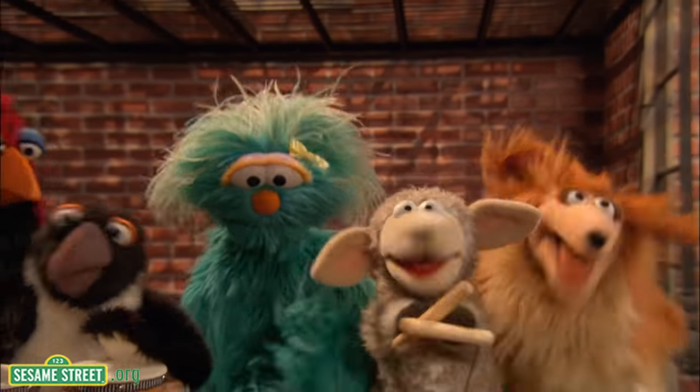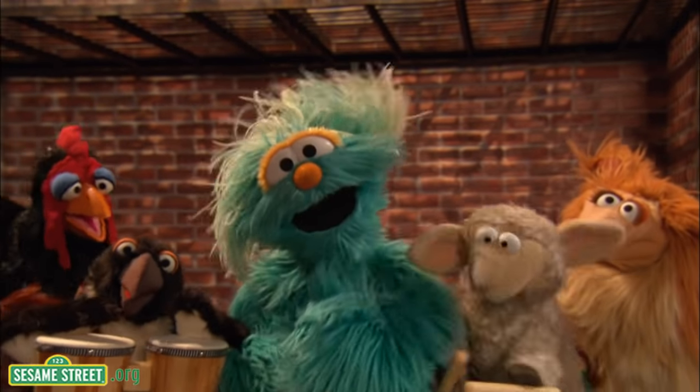Tic-tac, tic-tac, tic. You hear tic-tac, tic, repeat, because that's what keeps the beat.